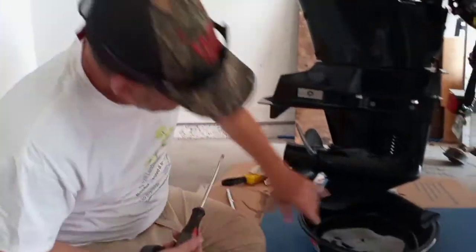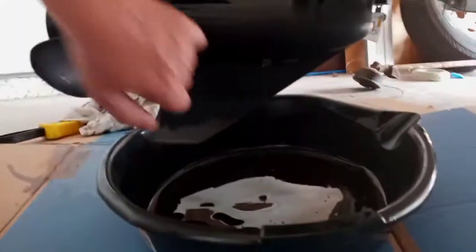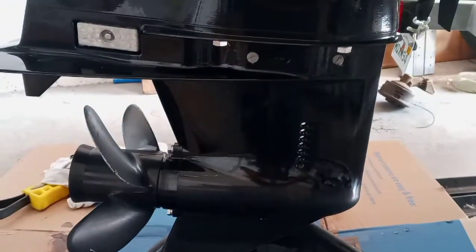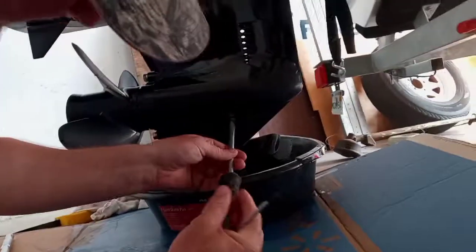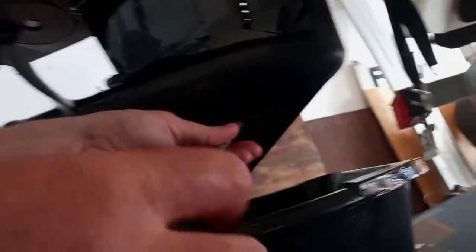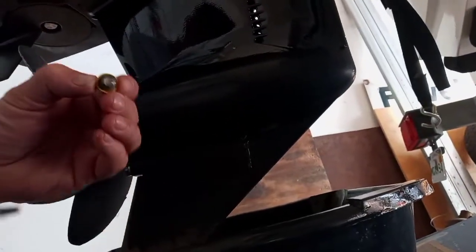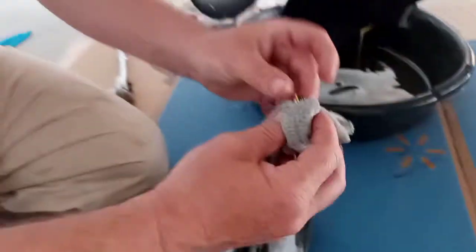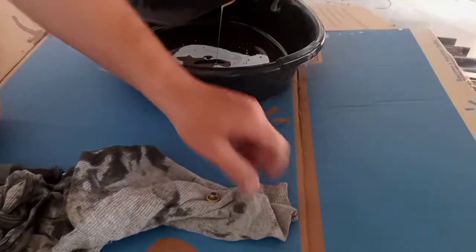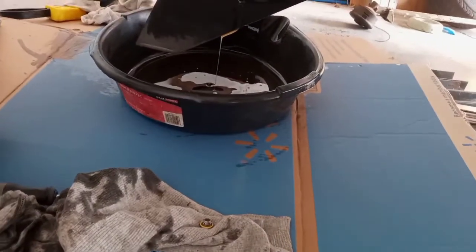Now for the gear lube. There's a small flat head screw down here that you've got to open, and then your vent is up here. I like cracking the vent first — though it wasn't tight at all, which is not ideal. Always make sure the seal you have is a good seal. Since it's only a 10-hour service, I'll put it back; but on a 100 or 200-hour service, I would buy a new o-ring — it's worth it so no water gets inside your gear case.